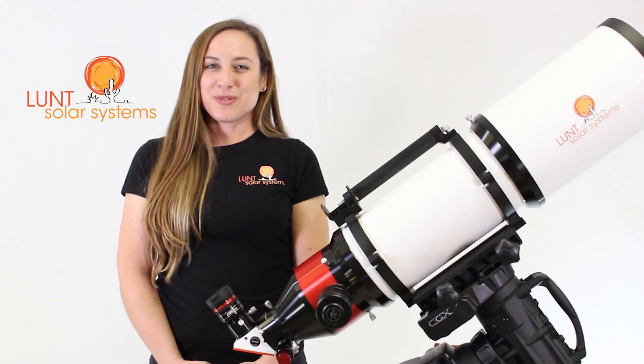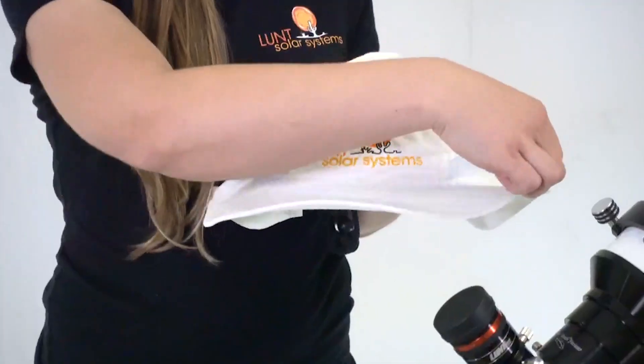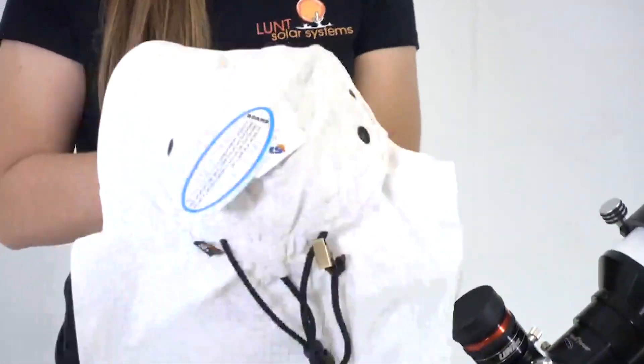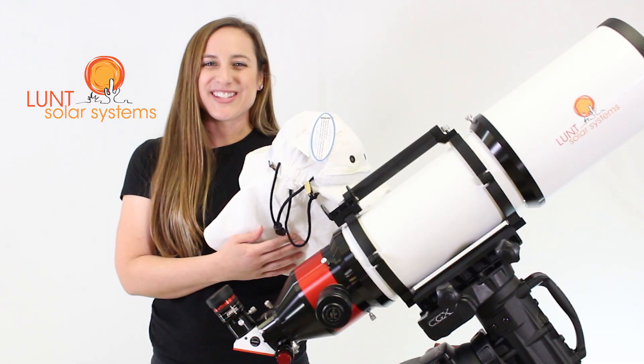At Lunt Solar we always want you to view the sun safely, so we've included one of our Lunt Solar hats in this package. It has a nice wide brim in the front and a protective flap in the back, allowing you a full day of viewing knowing that you're nice and covered.